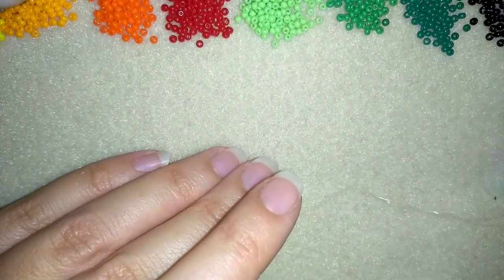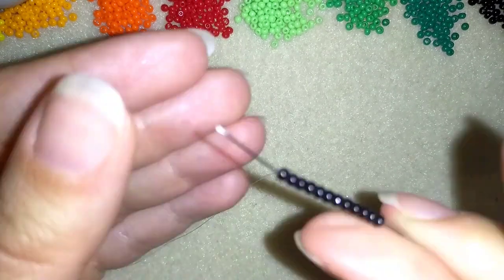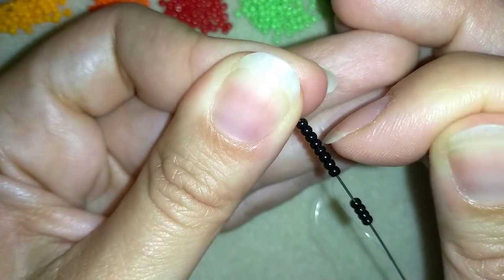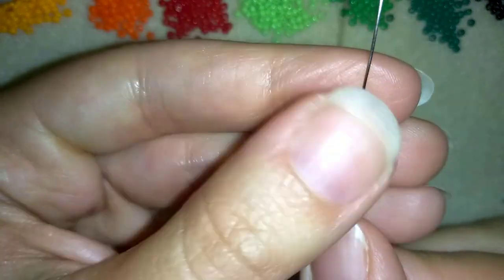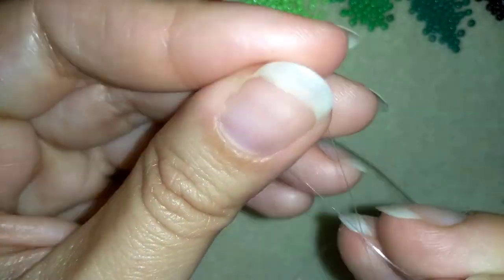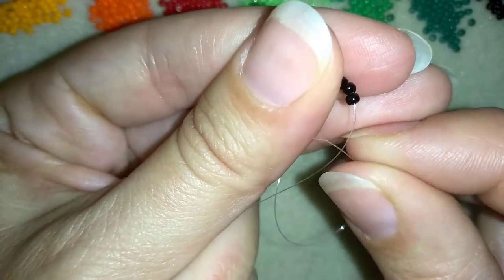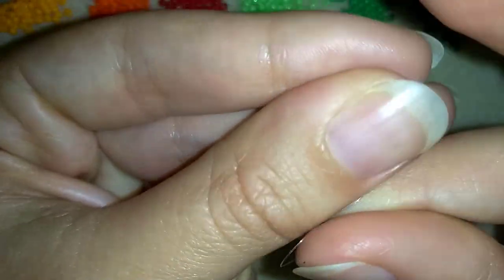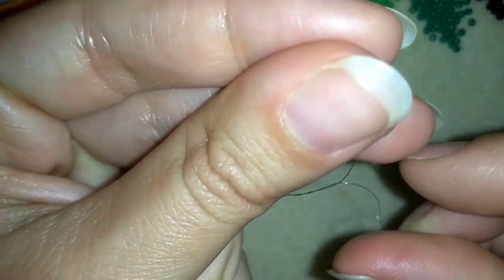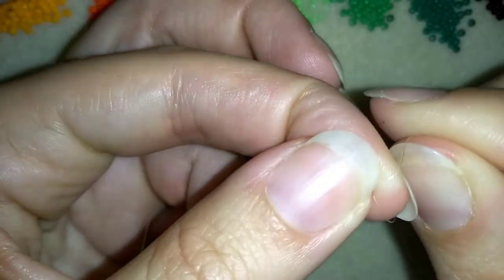I'm going to start by picking up 12 of these beautiful black beads. I have my 12 here, and I'm going to slide those down almost until the end of this thread. I will stick my needle in my mat and here I want to make a knot, making a loop and going twice through the loop by mid-pull. And I will make one more knot and pull again.